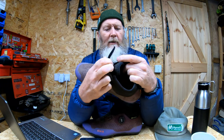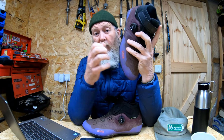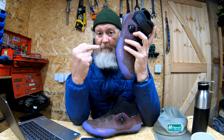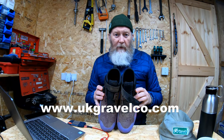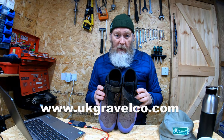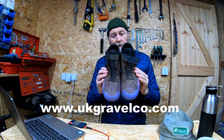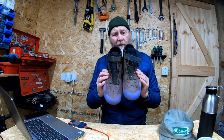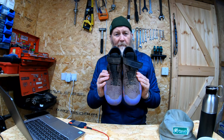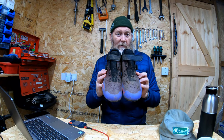But if you don't suffer from cold feet and you want some waterproof shoes, I totally recommend these. Check out the full review on ukgravelco.com and check out the Physic Arctica Terra GTX — it's a long name for a shoe that may just save your winter riding.